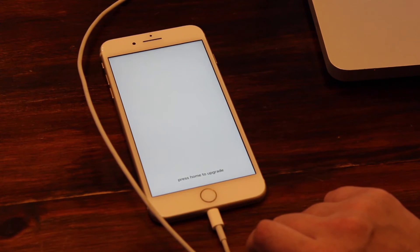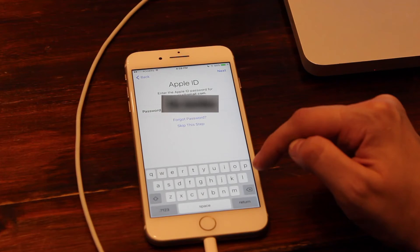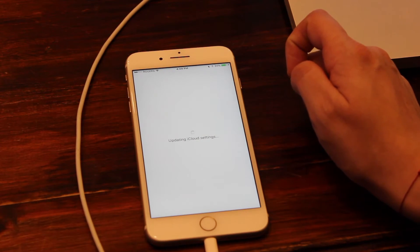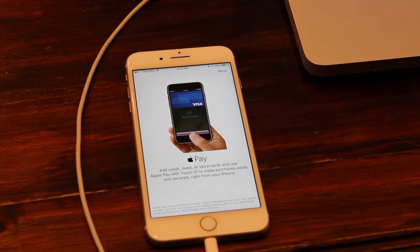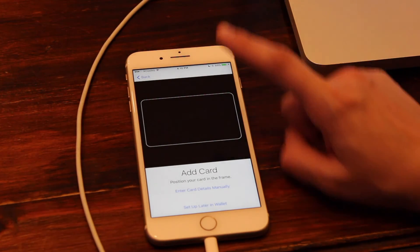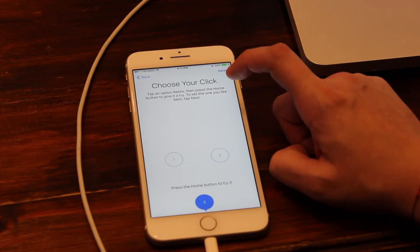We press Home to upgrade and enter the passcode. I put in my Apple ID and now it's updating my iCloud settings. You'll probably need to put in passwords for various apps — Facebook, Twitter, and others may ask you to sign back in. You'll also want to go into your iCloud settings and turn Find My iPhone back on. You can set up credit cards later.